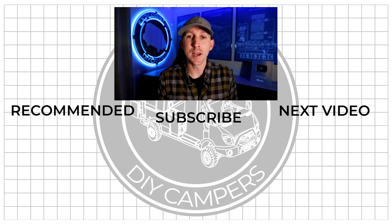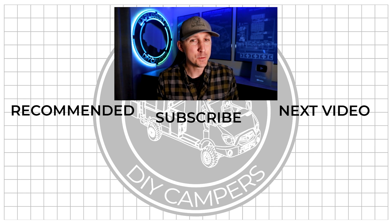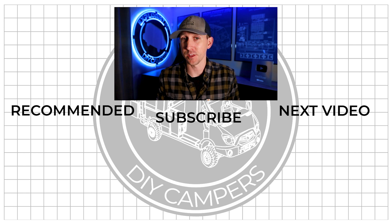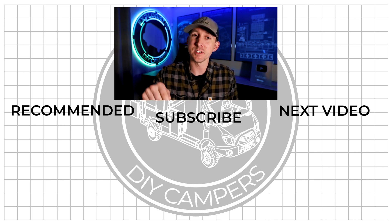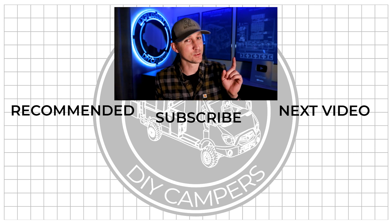Next week, I'm going to cover a $10 hack to get the lights in the Victron Lynx distributor to function properly whenever it's not paired with a Lynx shunt or a Lynx Smart BMV. I hope you found this video helpful — if you did, it'd be awesome if you'd share it with somebody or a group who could use it. Hit the like button, leave any questions or new things you learned in the comments below, subscribe if you want to see more DIY camper building tutorials, and I'll see you in the next video.